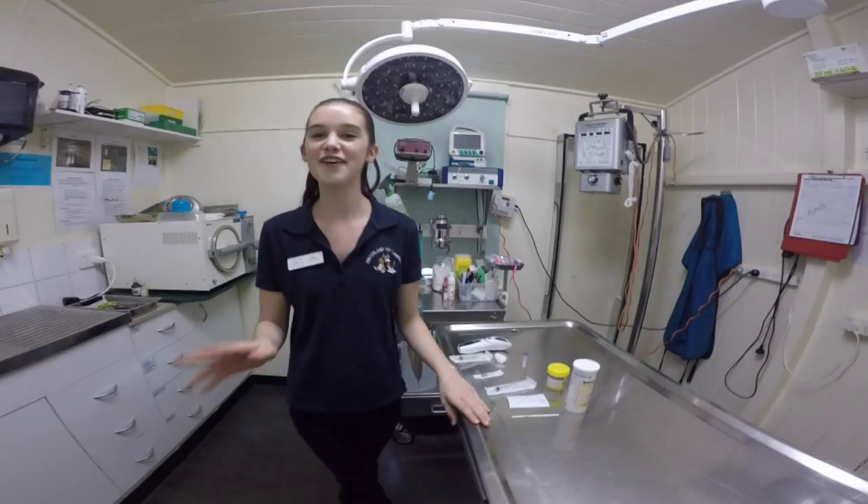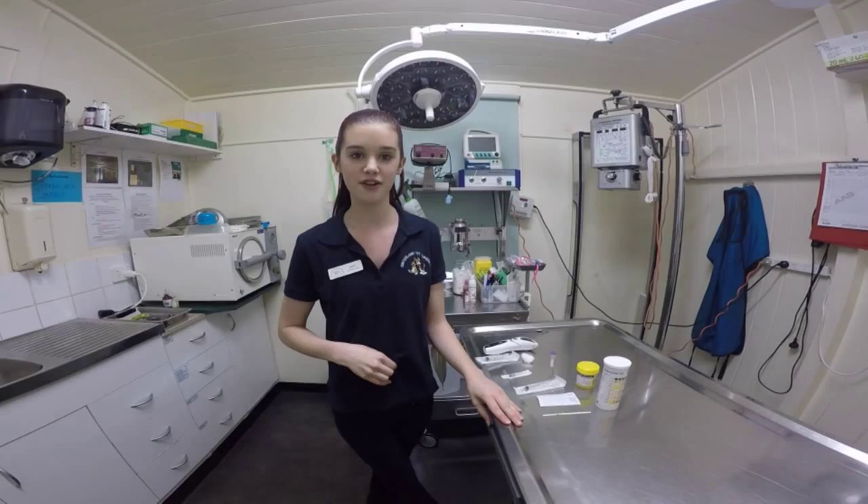First I will take a sample from the jugular vein. My patient for today is a canine Staffordshire Terrier cross. Her name is Ruby. More importantly, I will wash my hands first.